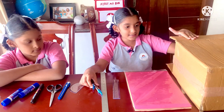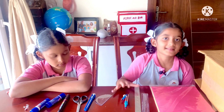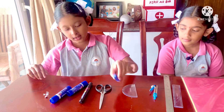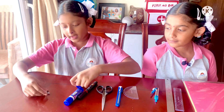We make a working model of the table. We need: waste cardboard box, colour covers, scale covers, protector, cutters, scissors, marker, glue and screws.